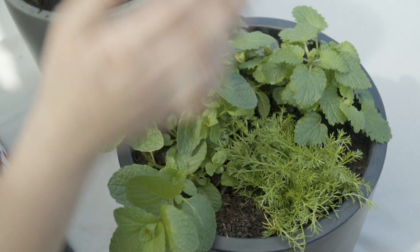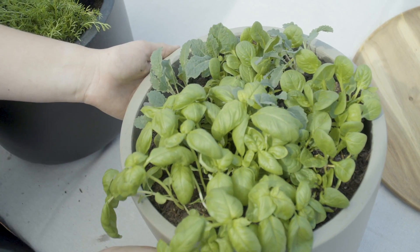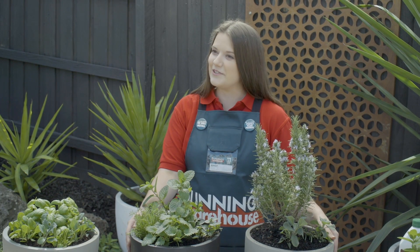Our cocktail garden, our tea garden, and our smoothie garden — bottoms up! Your edible gardens are ready to be turned into your favourite drinks.